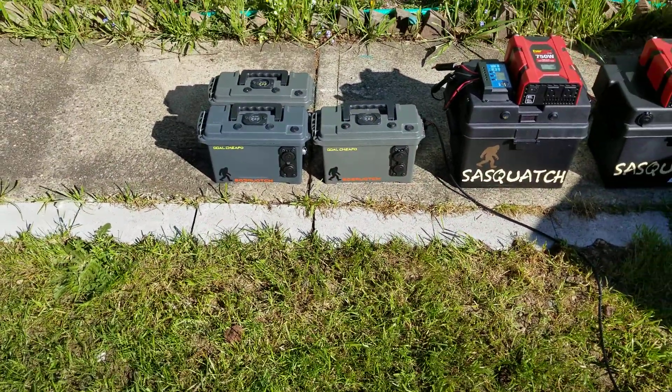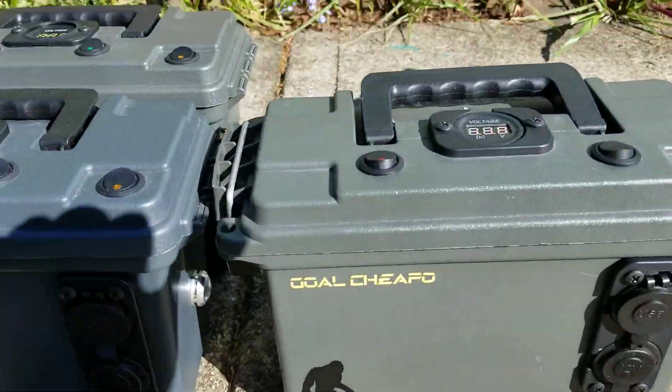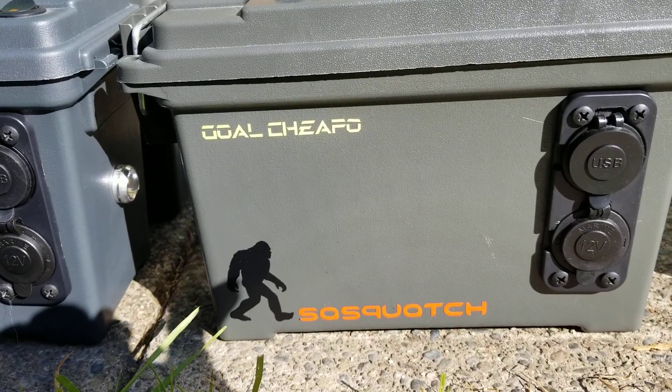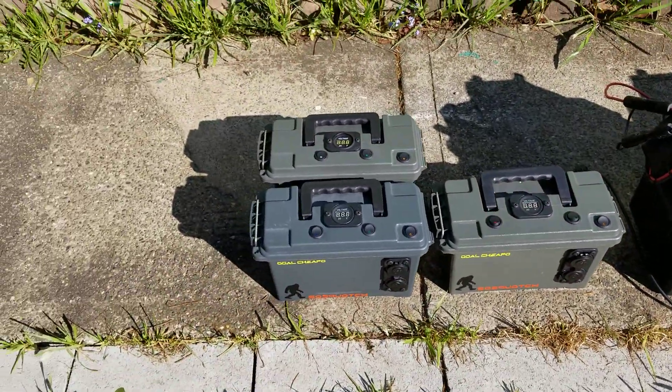As a refresher, these smaller boxes have 10 amp-hour batteries. I lovingly call them the Cold Gold Cheapos, made by Sasquatch — instead of the Yeti Gold Zero. I'll probably get in trouble for that, but I'm not selling them so it shouldn't be a problem.